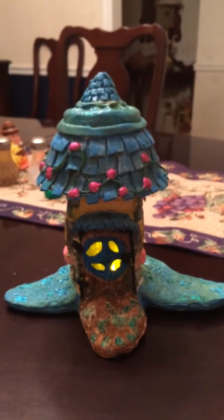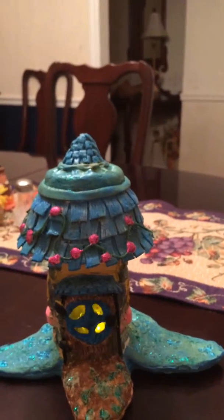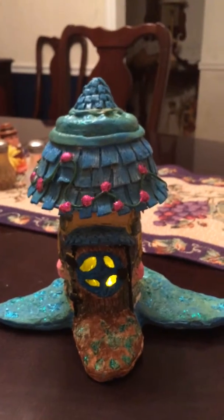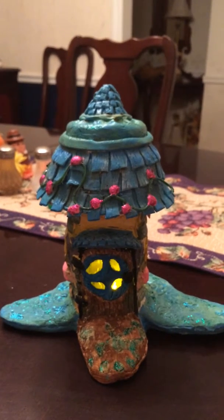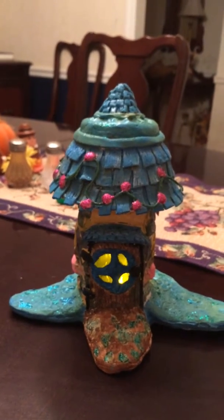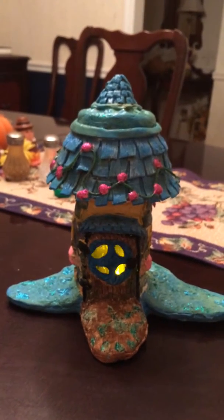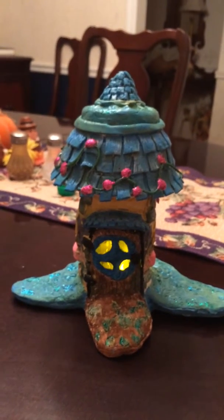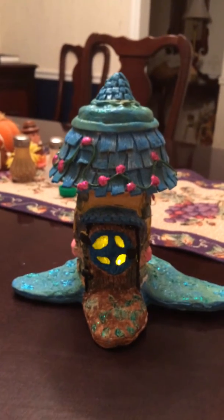You're probably thinking, why do you even make fairy houses? As a little girl I would look for fairies for hours because I believed in them. And when I would go to sleep at night I would imagine finding them and playing with them. Fairy houses are very special because for some fairies it takes years to build their fairy house — that's why they're so impossible to find.